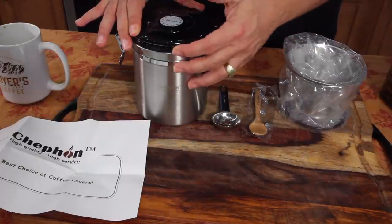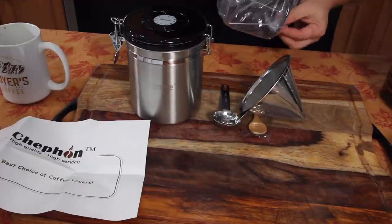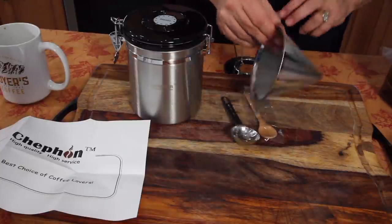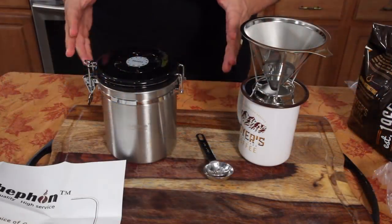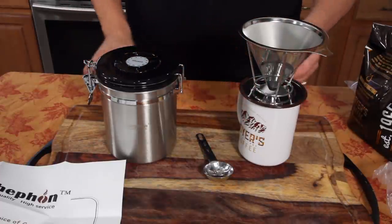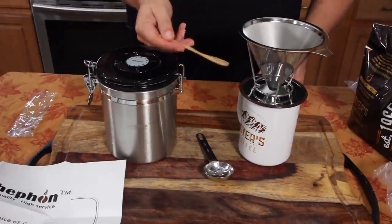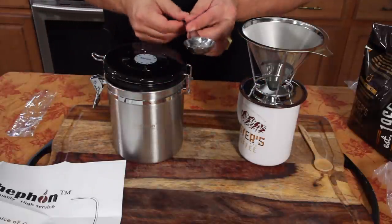I'm going to put my beans in here, then grind them up and put them back in here to keep them fresh. It's a reusable coffee drip filter. You take this and put that in there. The little things matter to me — like this drip coffee setup comes with a little wooden spoon. And you have your airtight coffee canister that comes with the coffee ground scoop.